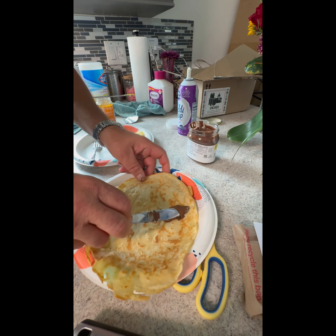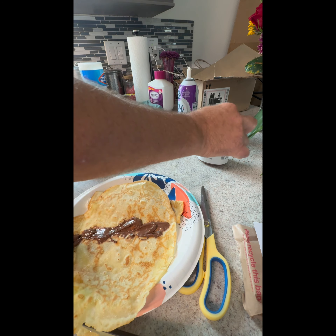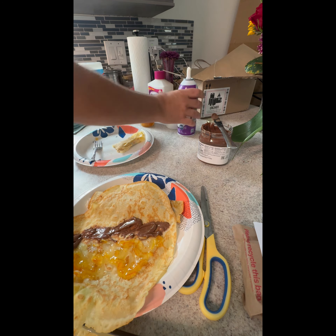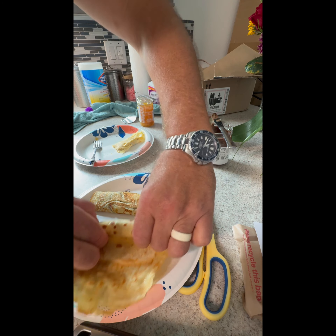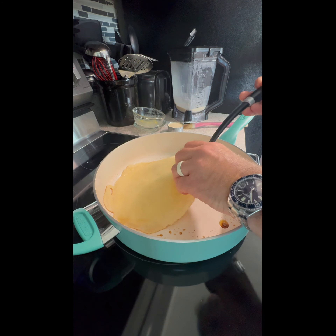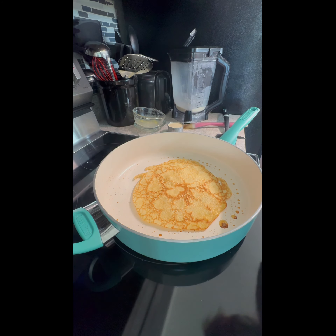Now let's look at how we're topping this. I'm going to put Nutella, a little orange marmalade, and a little whipped cream. Sacré bleu! So again, that's a two-minute timer. Just gotta watch that heat — low heat, doesn't have to be high heat, medium low, not medium.